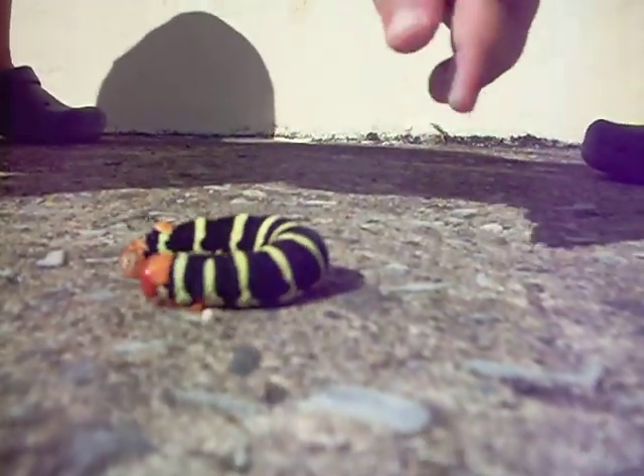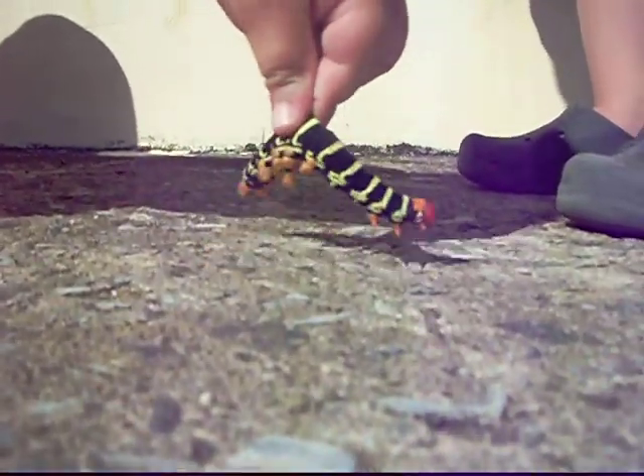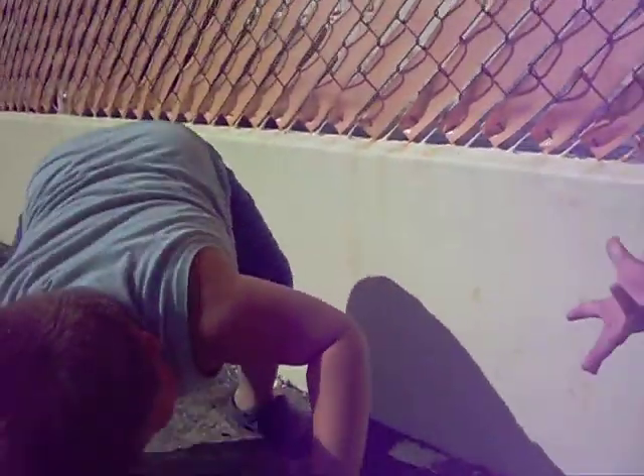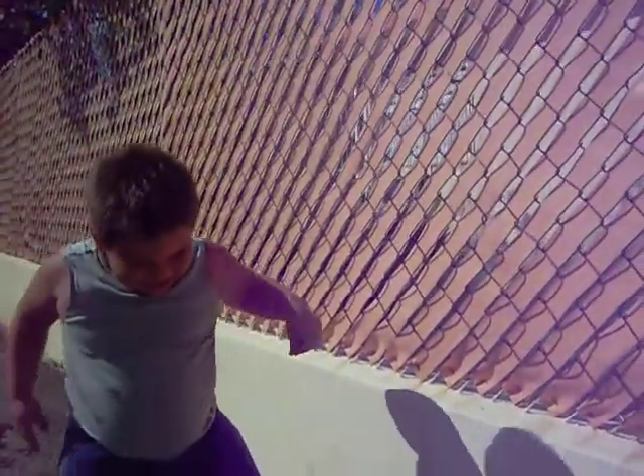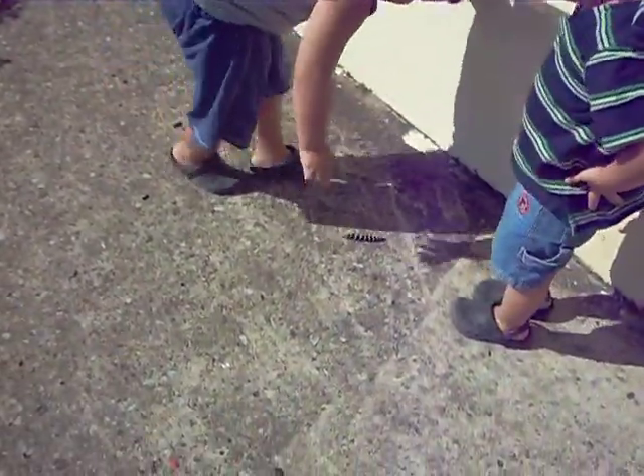There you go. Pick him up. Okay, send him in your hand. Put him in my hand.